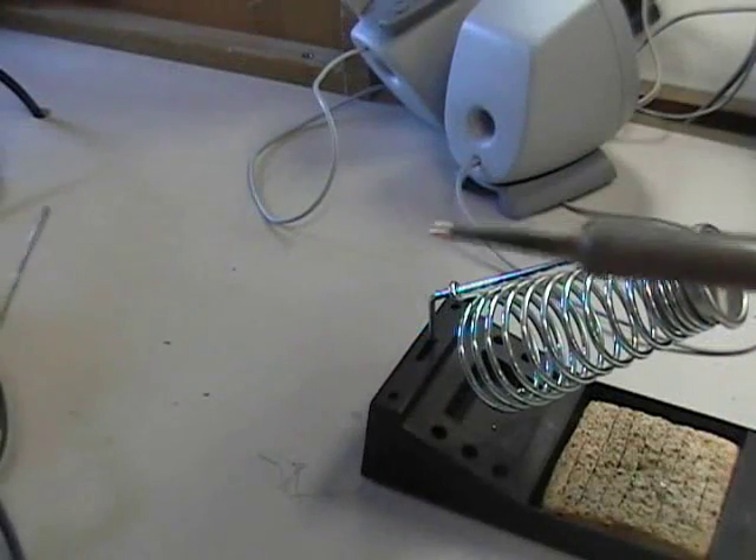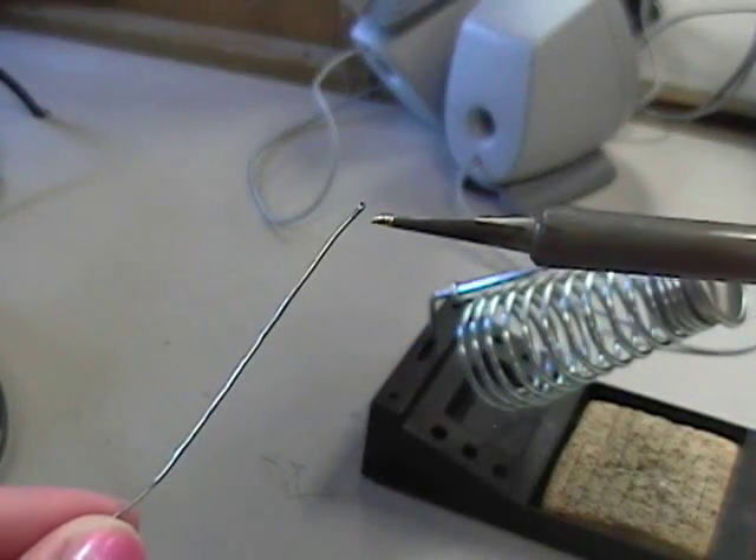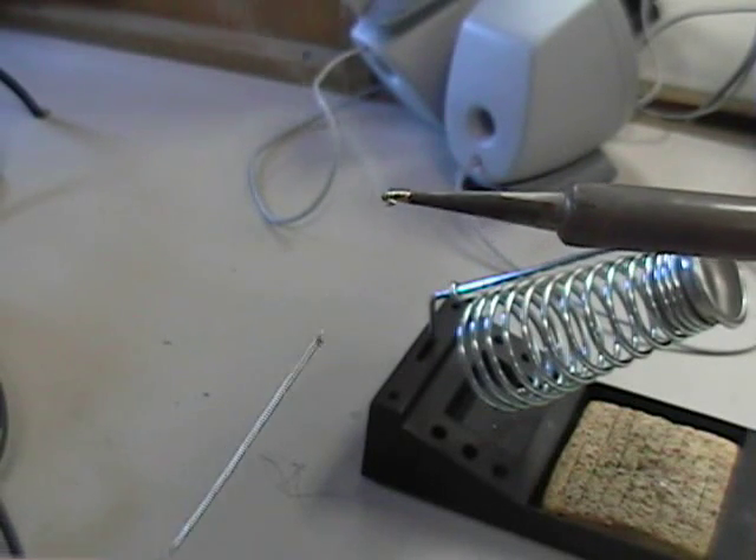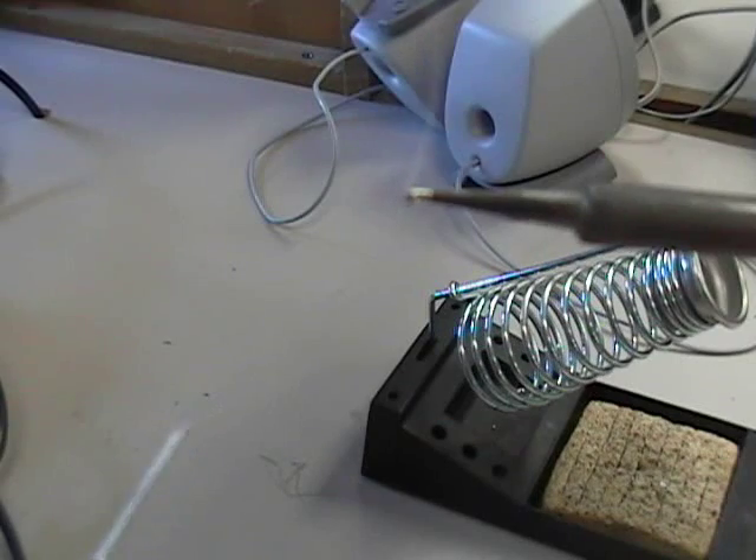Now we need to tin the tip. The second thing you should do after you turn on the iron is put some solder on the end of the iron. This will help the heat flow from the tip of the soldering iron to the component lead that you are trying to solder.